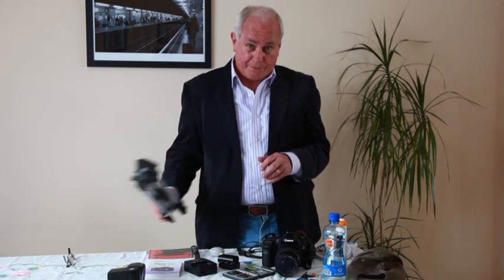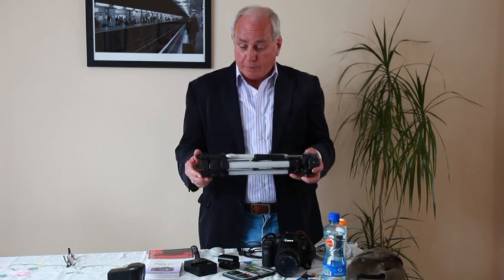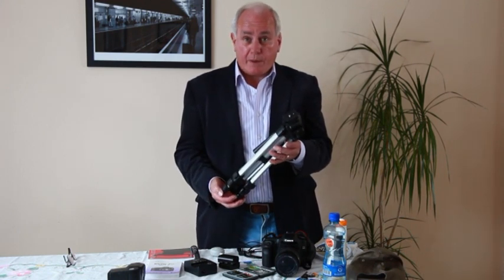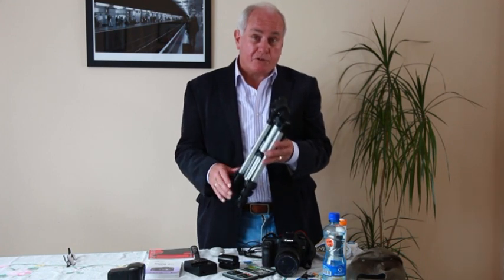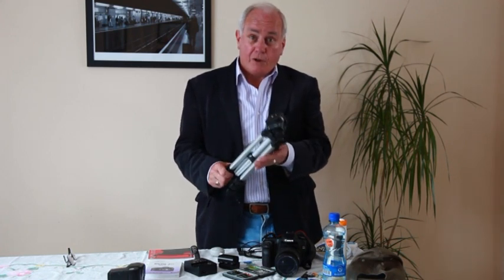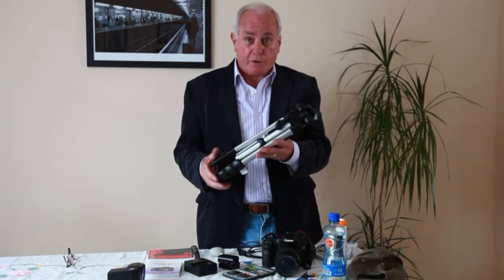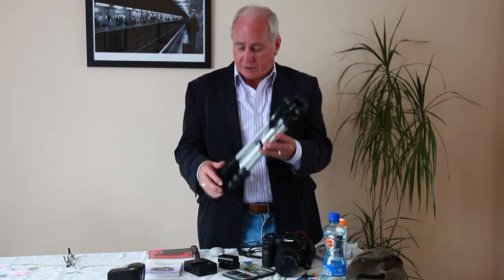The next item of course is a tripod. Now tripods are very heavy normally but this one is actually quite light, and all you have to remember is that the tripod needs to be sturdy enough to support your particular camera. If you're doing landscapes or any kind of night shots, a tripod will be essential.